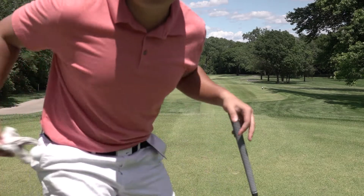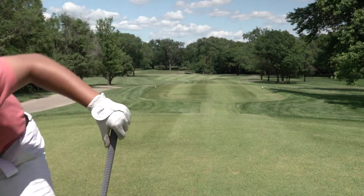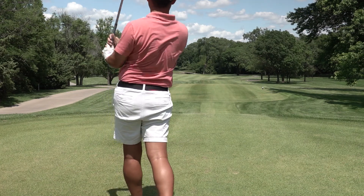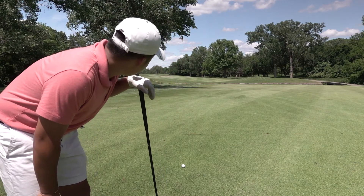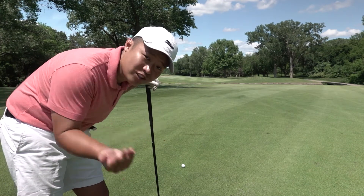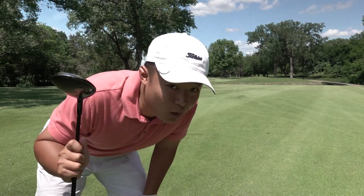Hole number two from the blue tees is playing about 520, a par five. There's a river right in front of me that I can reach with my driver, so I'm gonna hit a four iron and try to lay up. From the tee the shot looked good, but there's a big old tree in my way now. I've got a three wood in hand, I'm gonna try to keep this one low, maybe do a little baby draw, and hopefully it runs up the fairway. Okay, not a draw but I kept it low and it did run.